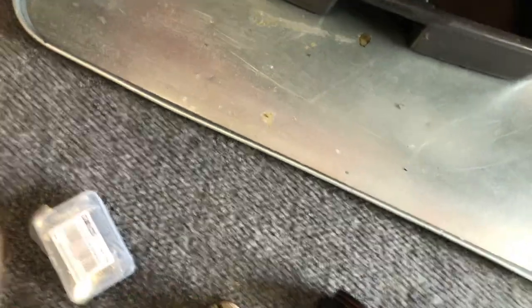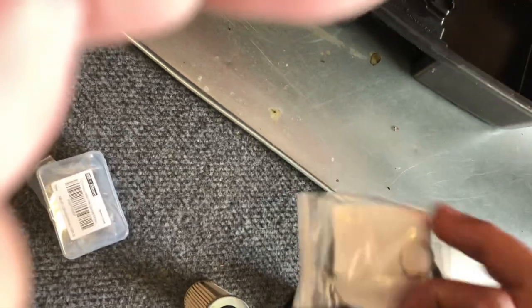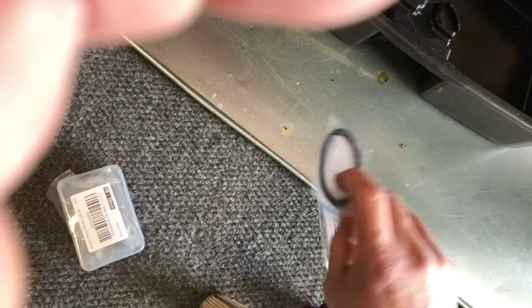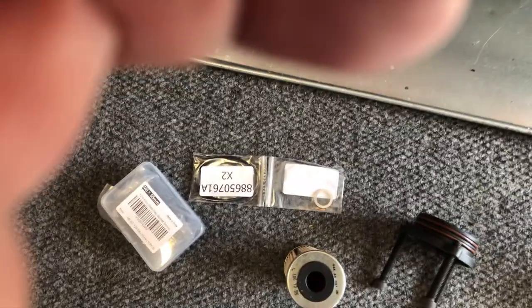I'll show you what that looks like. There's the oil cartridge. There's the O-rings that go on — I believe they go on this. Again, I haven't done this in a year. I'll just be tinkering on this. And then the crush washer for the drain plug. That's it.